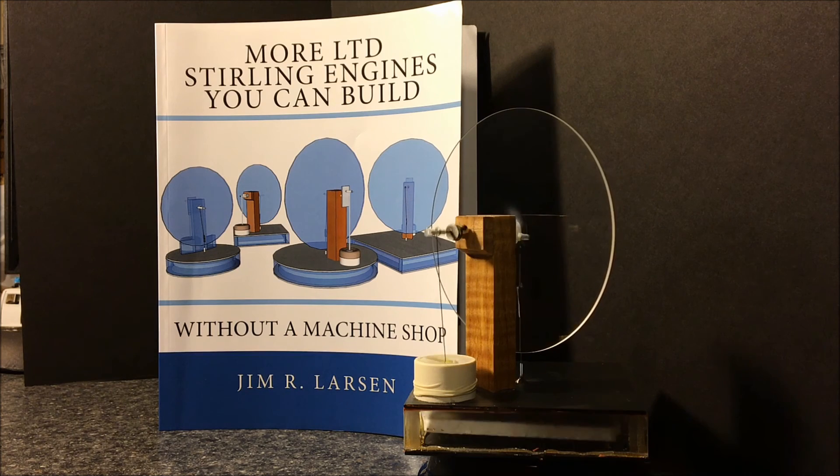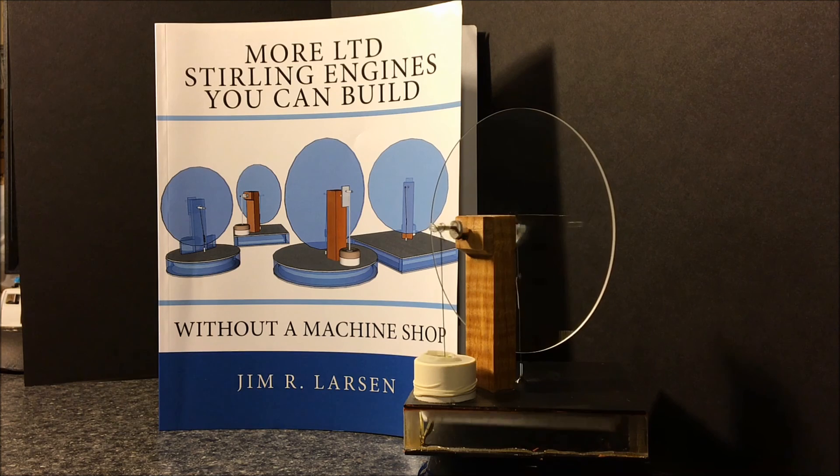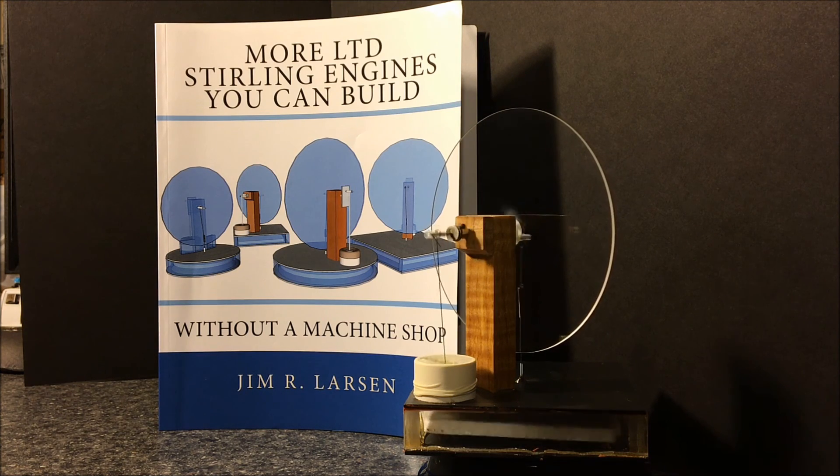There's plenty of resources for the home builder, and it's all written to make it easy to understand, easy to construct, and the parts are all things that most people should be able to find in their own marketplace. Thanks for watching and I hope you enjoy making your own Stirling engines.